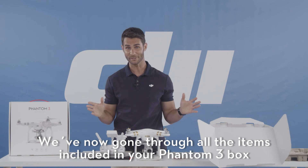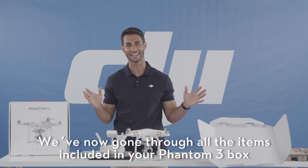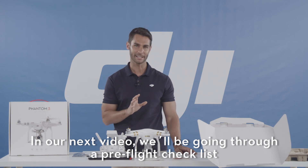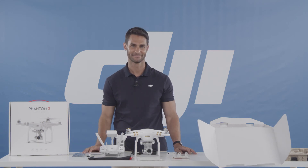We've gone through all the items included in the Phantom 3 box. In our next video, we'll be going through a preflight checklist. Thanks for watching.